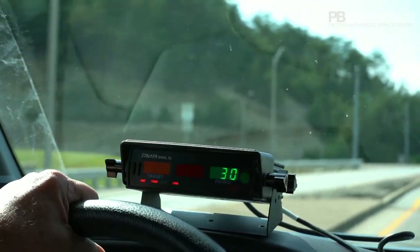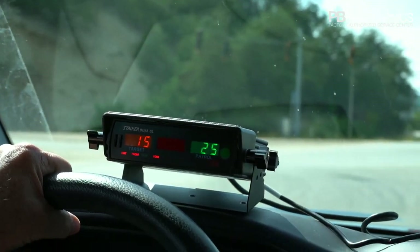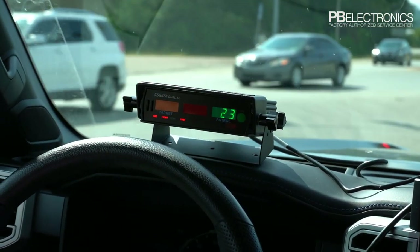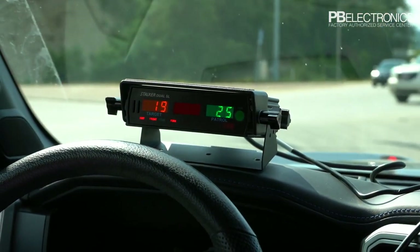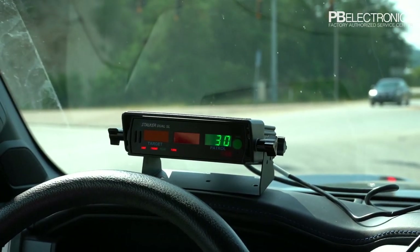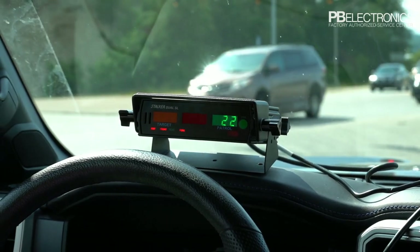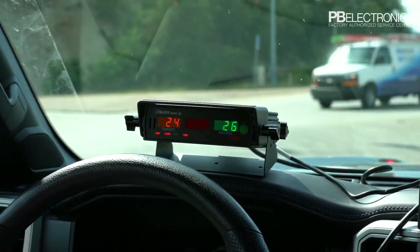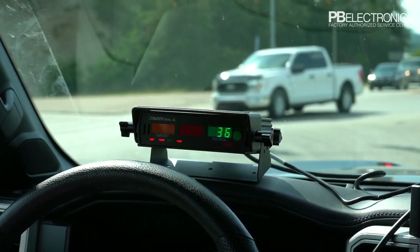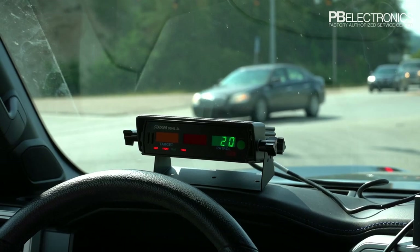Notice all that noise — hit the squelch button and that goes away. That's the purpose of the squelch button. The Stalker Dual has very good sensitivity and you can get interference from your fan and things like that, which you may need to turn off when you're trying to read a car far away. The fan is basically like a tuning fork — it picks up the rotation of that fan just like the vibration of a tuning fork. If you're getting a bogus reading when nothing's coming, it's probably interference from the fan.